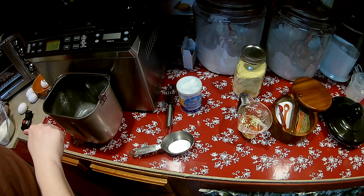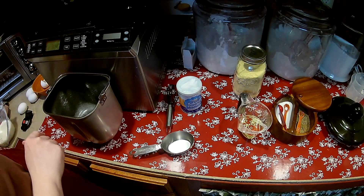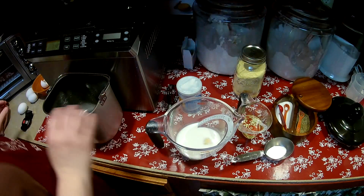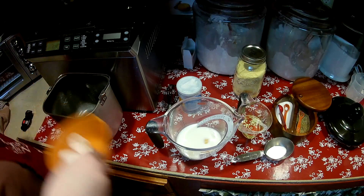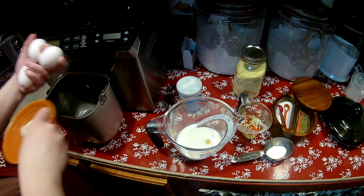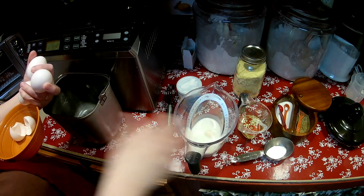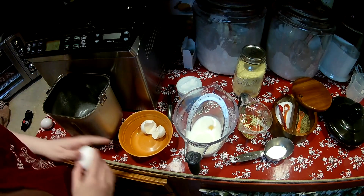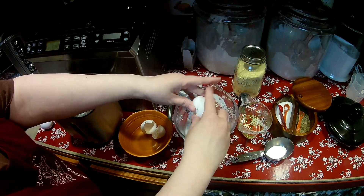So I sprayed my pan very well so it doesn't stick. I'm going to add the milk in here, and I've already cracked one egg in before I realized I was going to make this video. So I'm going to crack the rest of the eggs in here too.